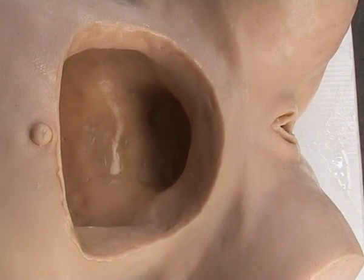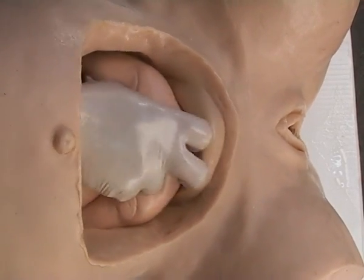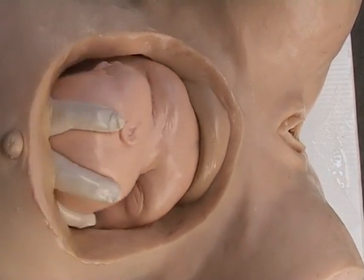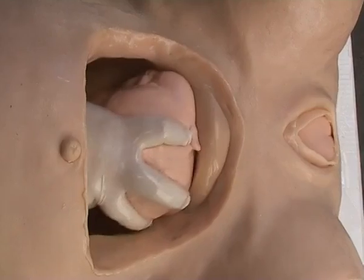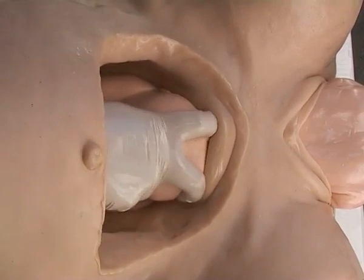In this special cutaway model, you can see clearly when you push on the shoulders to get Sophie into the birth canal. Next, we push on the head in the transverse position until past the pelvic brim. Then we can swing it to the midline and continue through.